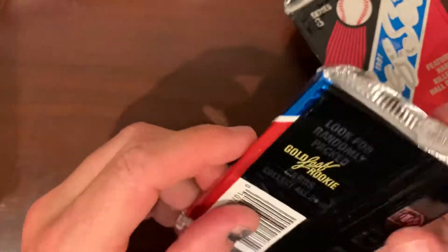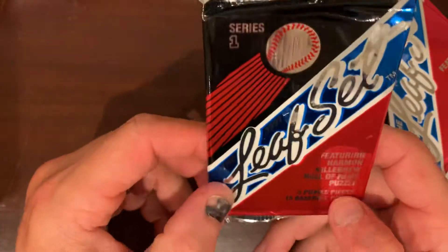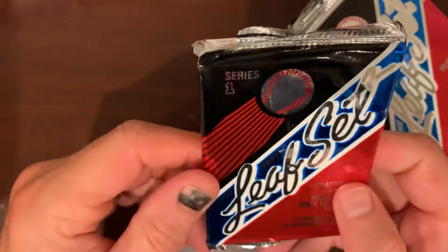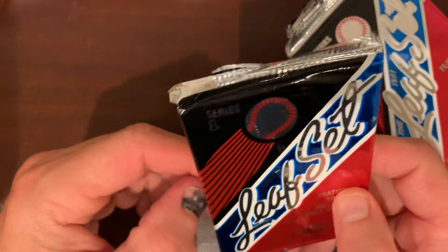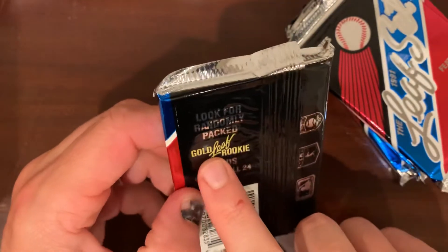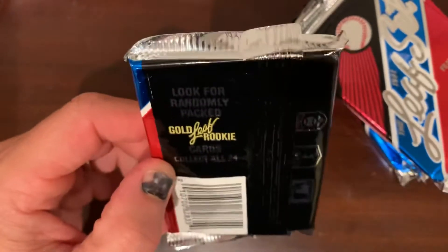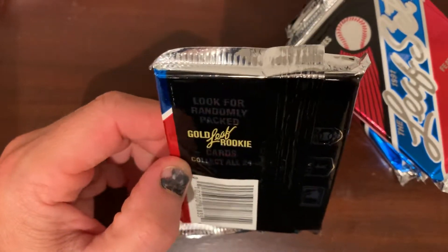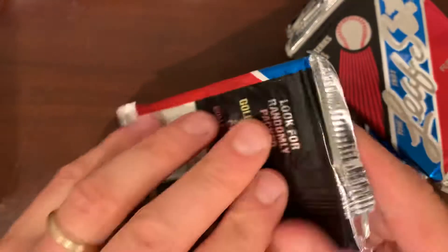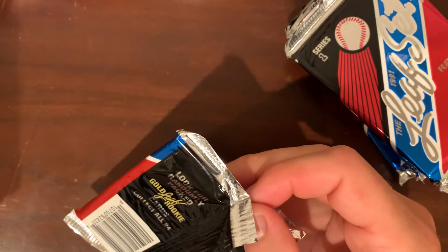Pretty good prices for the amount of packs you get. Got about five Leaf packs here — Series 1, not Series 2. Nothing crazy in this set as far as notable rookies, but I think Mussina might have a rookie in here, especially with the gold leaf rookies, and same thing with Jeff Bagwell. They kind of did what Topps was doing — I think maybe they did it first. Topps came out with gold cards in 92, maybe they did it in 91.